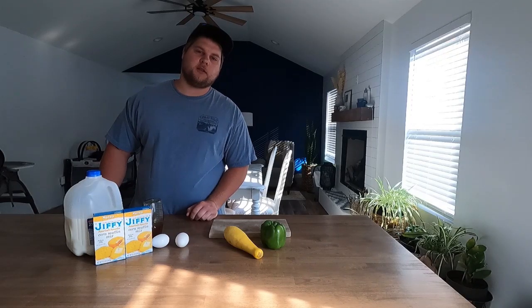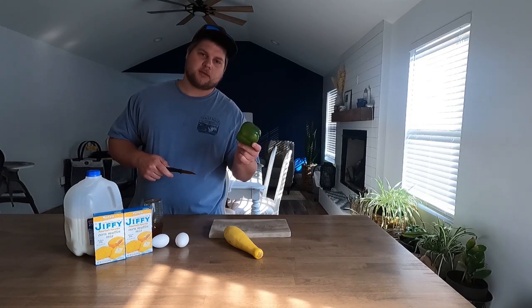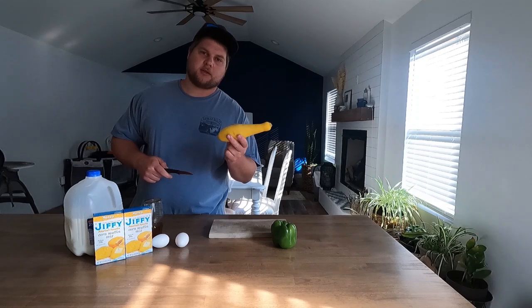Now after you've got all your ingredients, you're going to take a sharp knife, grab that old bell pepper and dice her up, then grab that old squash and dice her up too.